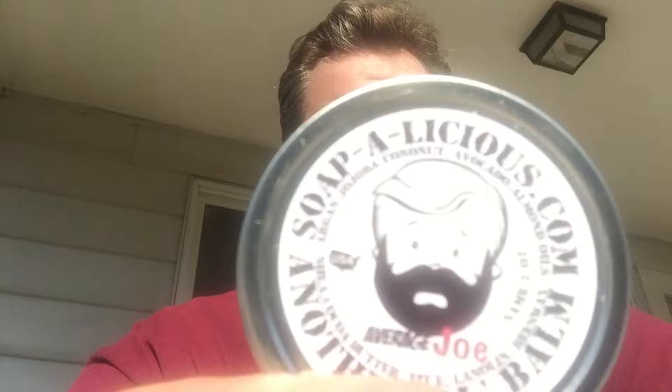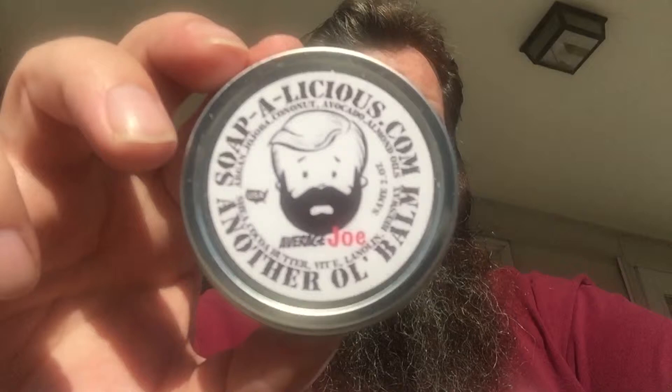Yo guys, everybody, Big Daddy Beardo here. Bright sunny day, long day at football, just got home and wanted to do a decent review on the new Average Joe's beard balm from Soapalicious, their Bearded Stash collection. This stuff is brand new.